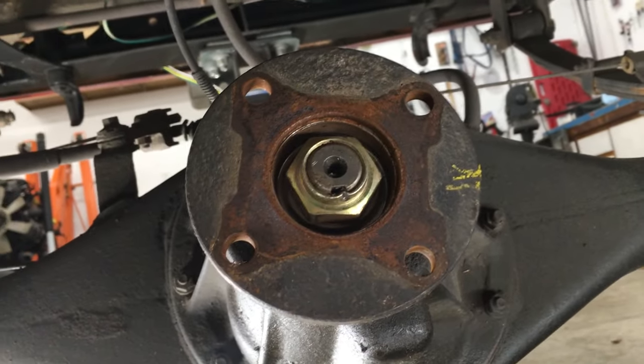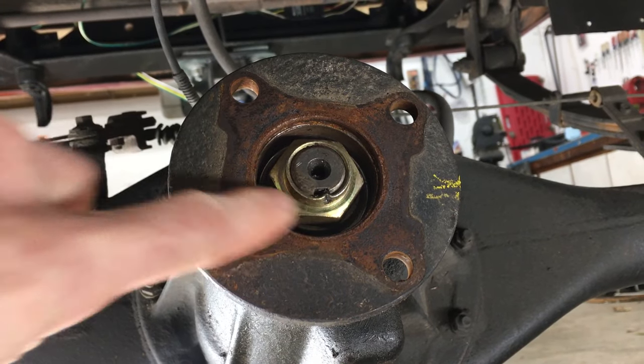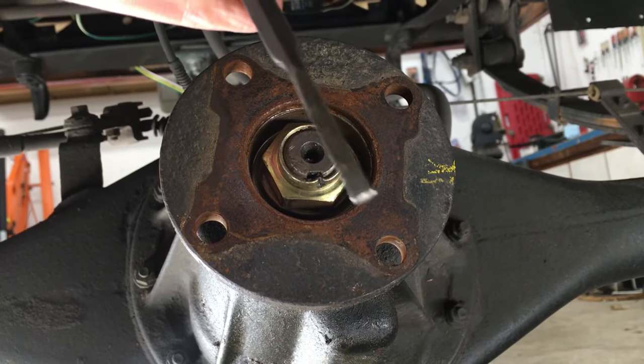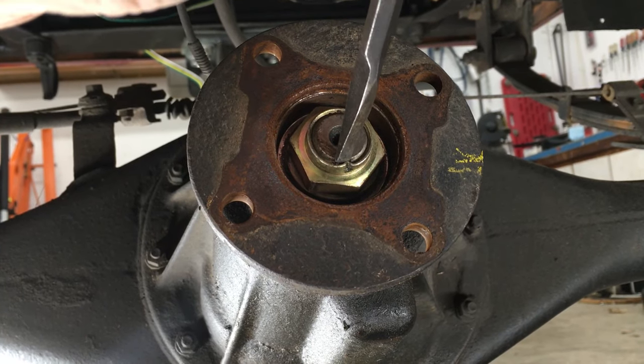Now I have a full view of the companion flange and the shiny nut that holds it on. It's staked to prevent it from coming loose, so I'll need to punch that out with a small punch or a little chisel.